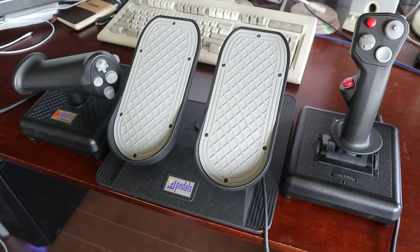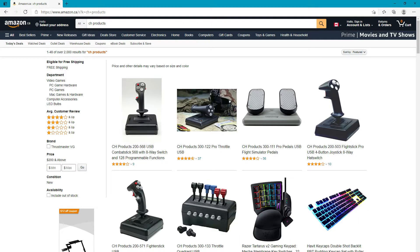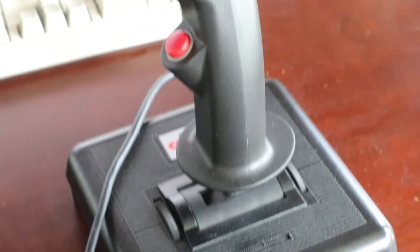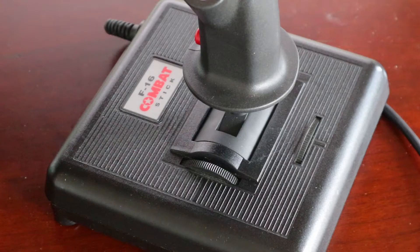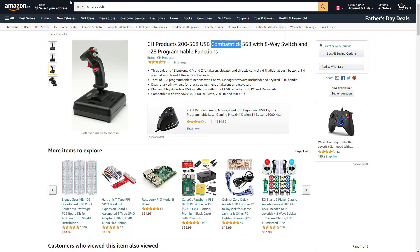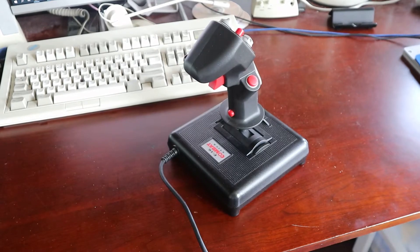I plan on converting them to USB, but it'll take some time for the parts to arrive. The joystick and throttle are actually pretty similar to the current CH product offerings. The joystick has undergone a bit of a rebranding, changing from the F16 Combat Stick to just Combat Stick, but the rest of the buttons and dials are the same.